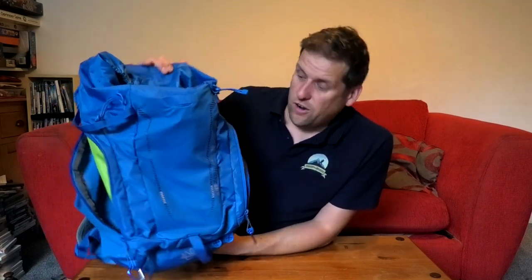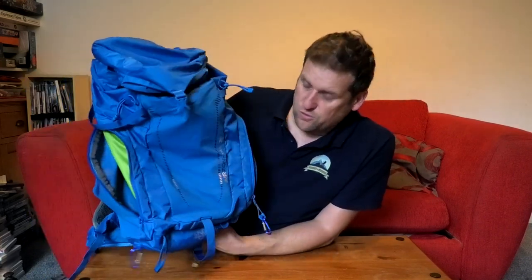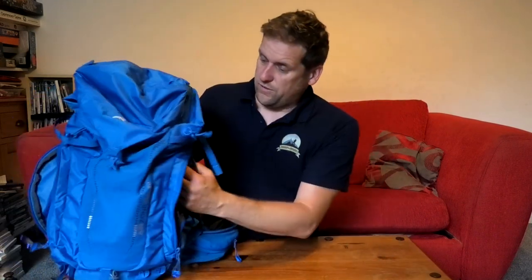It does come in other colors — at Go Outdoors on the way to the Lake District this was the only color available, but I don't mind the bright blue. I've really enjoyed using it and look forward to many more adventures. None of my bags have ever failed on me, so I'd be very surprised if this one did. If you're interested in any of these products, links are below in the description. Thanks so much for watching and I'll see you all soon.